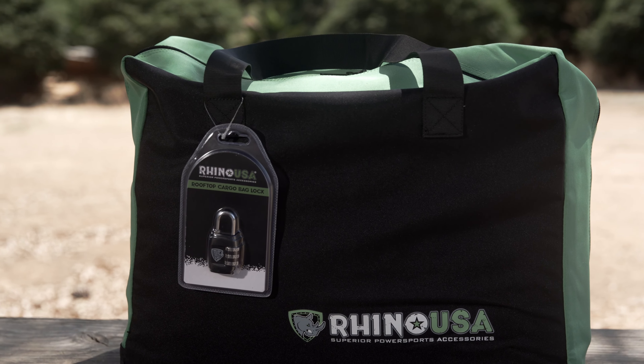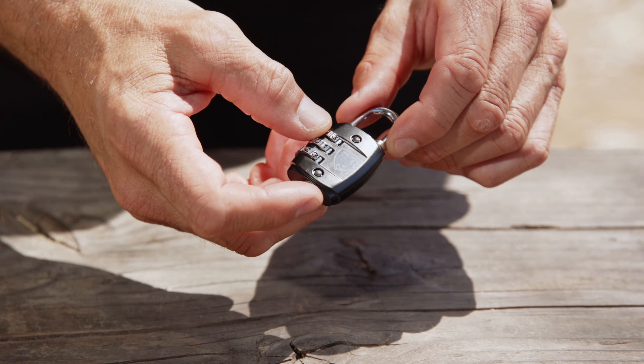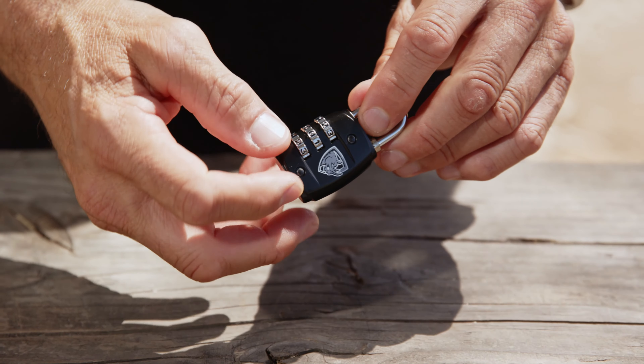This Rhino rooftop cargo bag comes in its very own carry bag for easy storage, and also comes with a handy combo lock to keep your items secure.